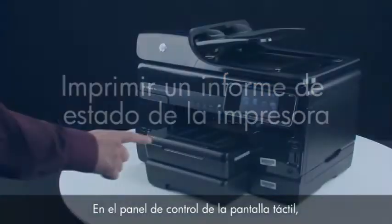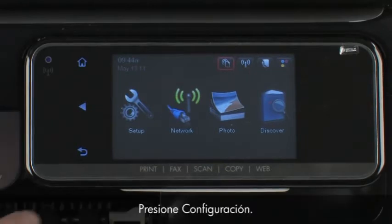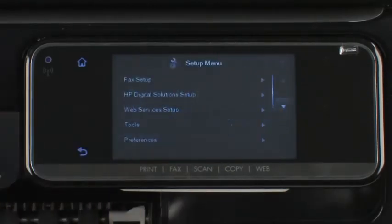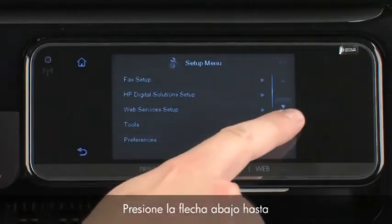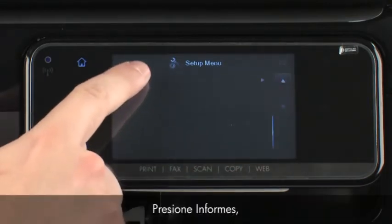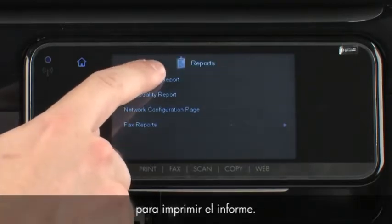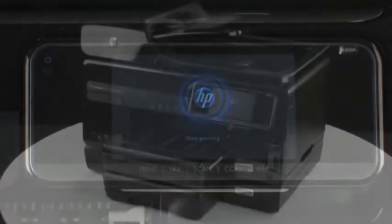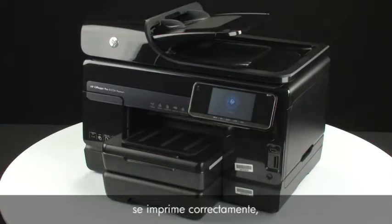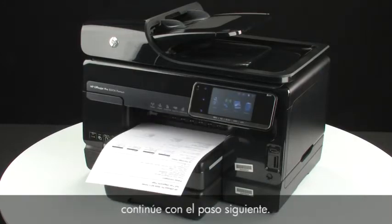On the touch screen control panel, touch the right arrow to show more options. Touch Setup, then touch the down arrow until the Reports option is displayed. Touch Reports and then touch Printer Status Report to print the report. If the printer status report prints successfully, the issue is resolved. If it does not print, go on to the next step.